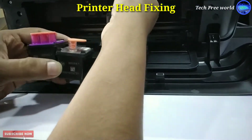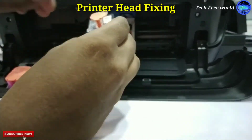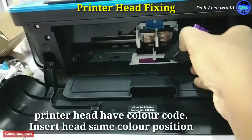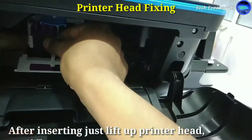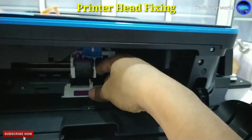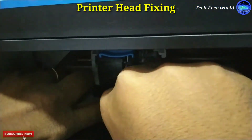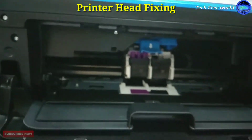This is the tube printer head. Remove the top of the printer head and remove this sticker. I am inserting the printer head at the same color position. After inserting, lift up the printer head. Next, I am inserting the black and white printer head — the procedure is the same. After inserting, lift up the printer head. Both printer heads are successfully installed.